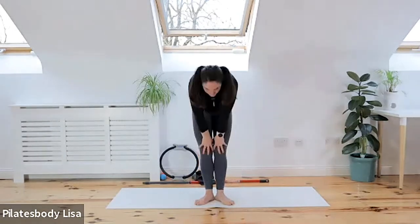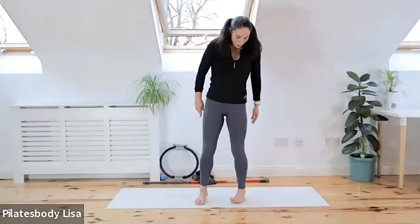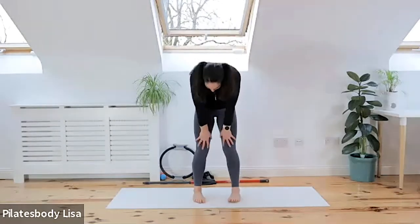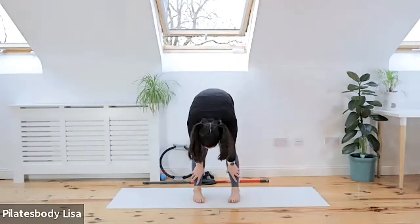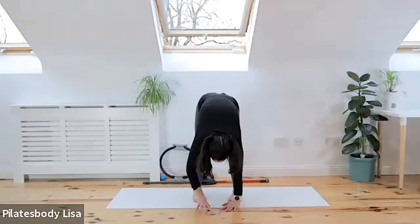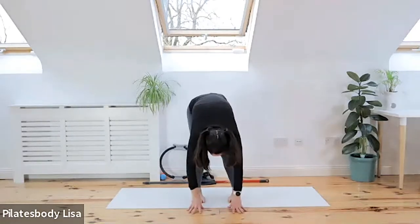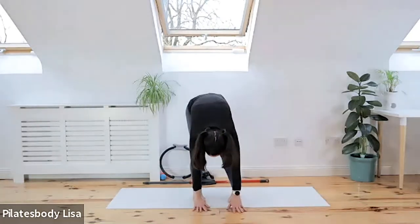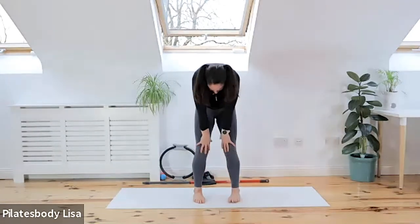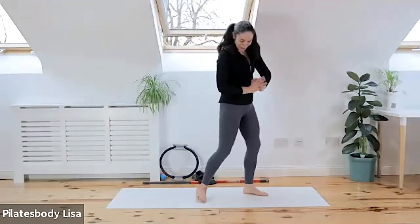As you straighten out those knees, squeeze your thighs to roll back up, then bring your toes in, heels out, and draw your tummy muscles in. Curl down, put your hands onto those legs, reach down as far as you can, bend your right leg, keep that left leg straight. Straighten that right leg, bend your left leg. As you straighten out those legs, roll that spine back up and sit down and get comfortable.